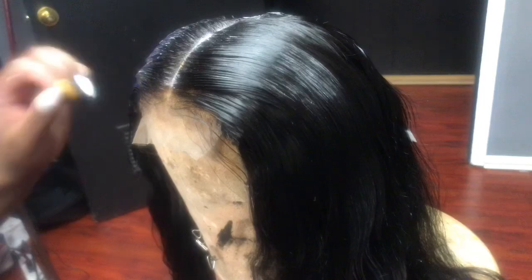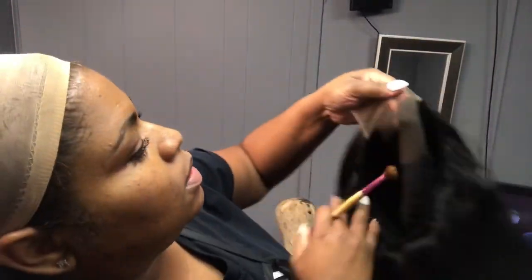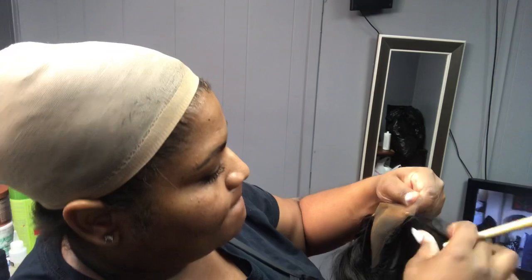My hair was already in a ponytail, so I just pulled it up in the back, put some bobby pins down, and put a beige stocking cap over my ponytail and adjusted it. I sprayed a little got-to-be glue-free spray and blow dried. Then I took a little bit of makeup on a small brush and applied it in a T-shape — down the middle of the closure where the part is and right in the front — so the makeup looks like it's on the part.